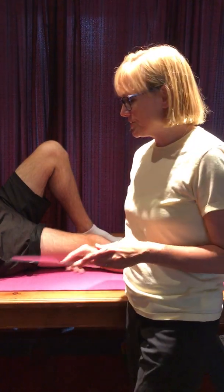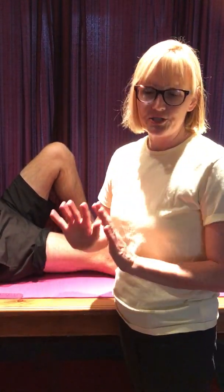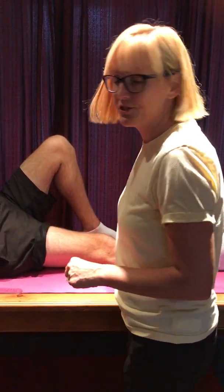We're going to measure passive range of motion of knee flexion. The first thing you want to do — keep the goniometer nearby, but you don't need to use it right away. You want to find your landmarks first.